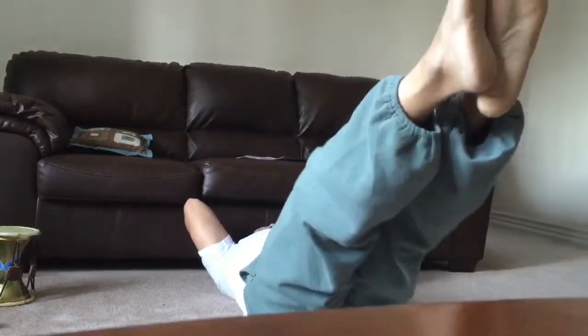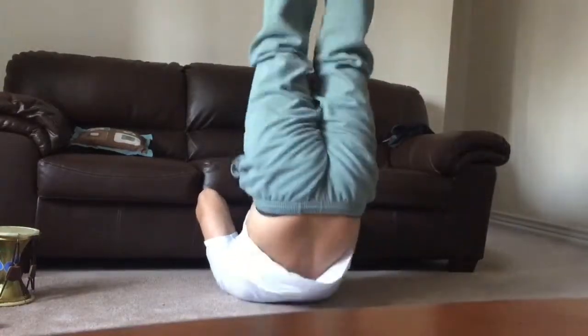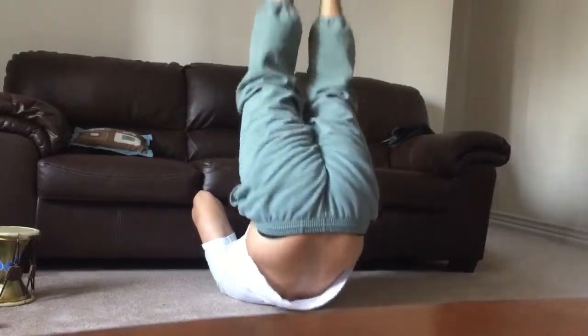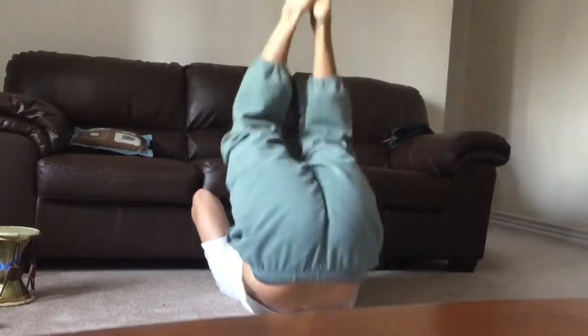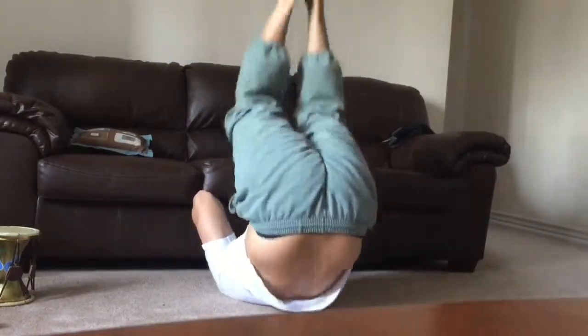These would be the beginner versions. If you can do normal leg raises and want to try these out, they work your upper ab area just below your chest, and also strengthen your lower core. You want to do about 10 to 12 of these.